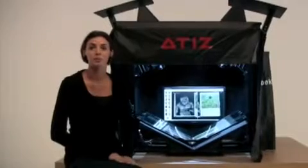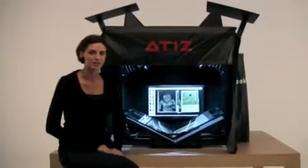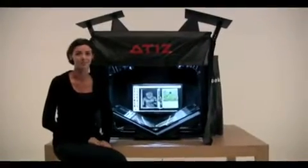BookDrive Pro is our most powerful model yet. It handles all kinds of books and easily handles large format articles up to full A2 size.